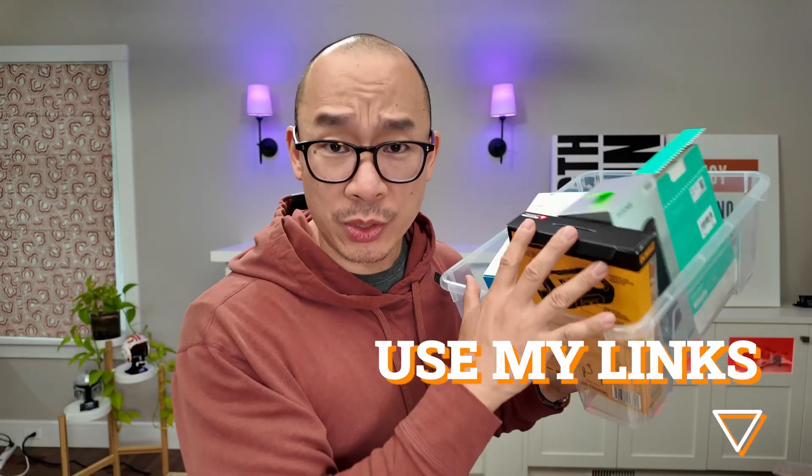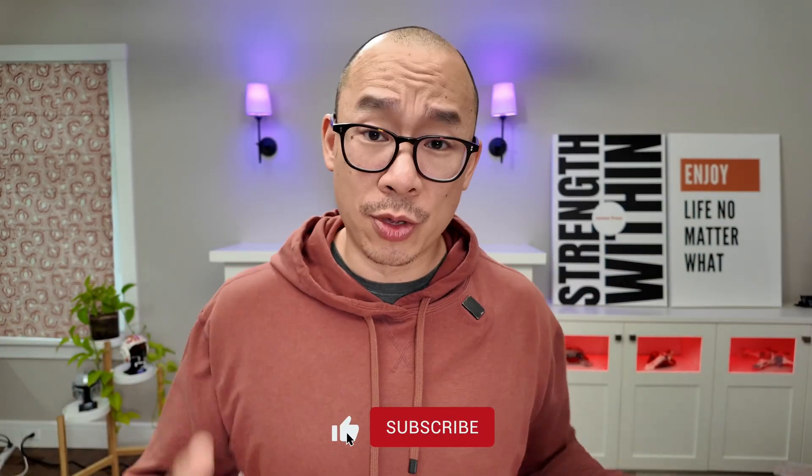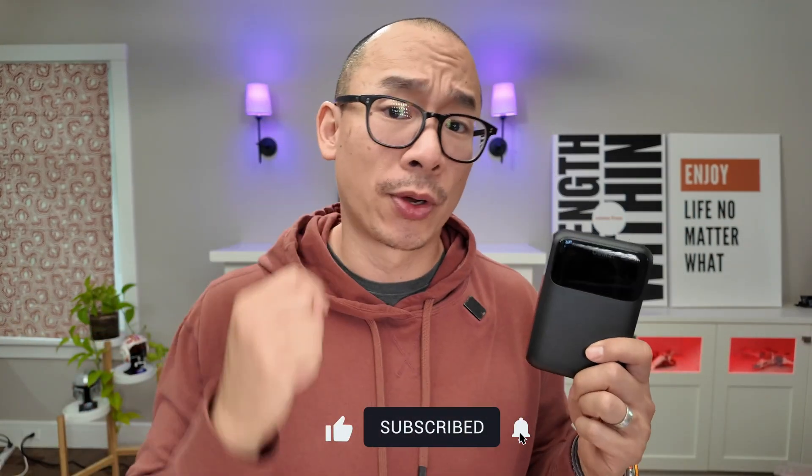Check out my video to figure out what the best battery packs are in 2025. If you are planning on getting my recommended products, please use my link. I'm a reviewer, not an influencer — I don't care which product you get, I just care that you get the best accessories for your tech.